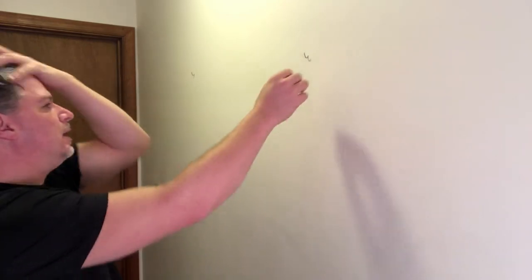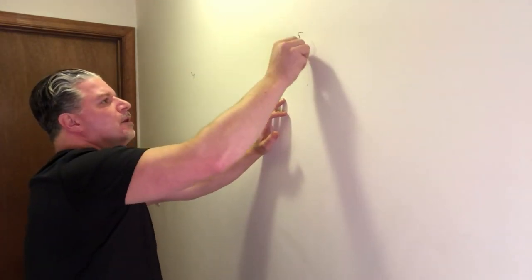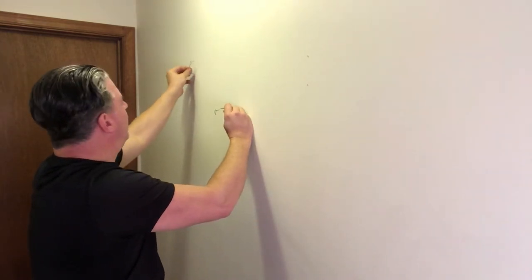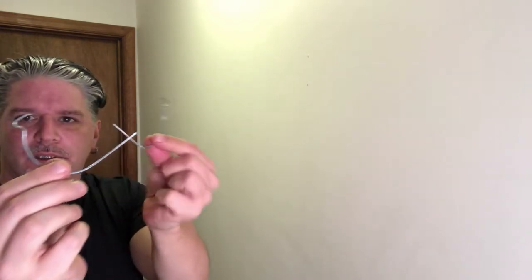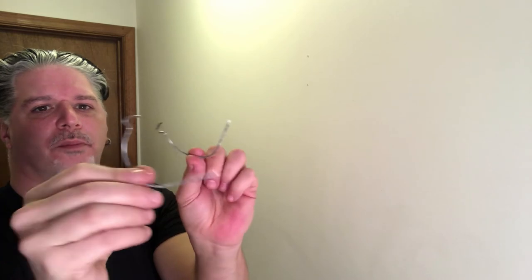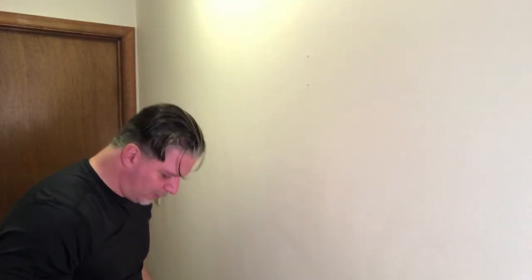Alright, so we've got a couple of monkey hooks here that I used for those — we're going to pull those out. These are great, by the way, for metal prints and canvas prints. These things rock. Great for drywall — just poke them in. They're awesome. I always keep a handful of these around.